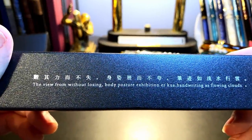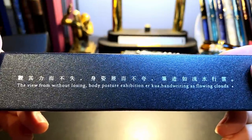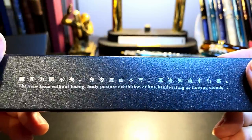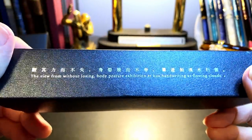And here's the translation of the Chinese: 'The view from without losing body posture exhibition or QA handwriting as flowing clouds.' Well, that's as clear as mud, isn't it? I think it loses something in translation. I'm sure it does.